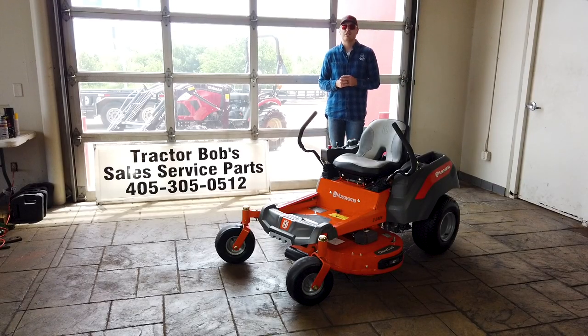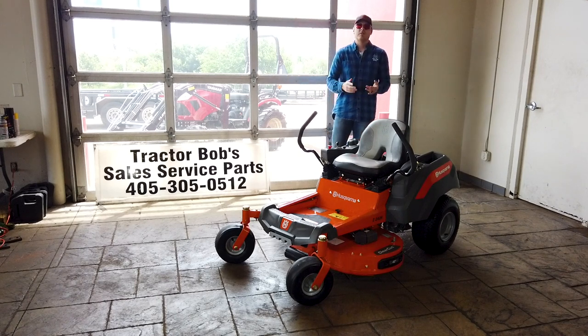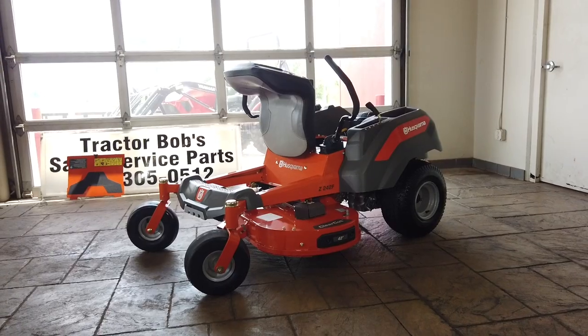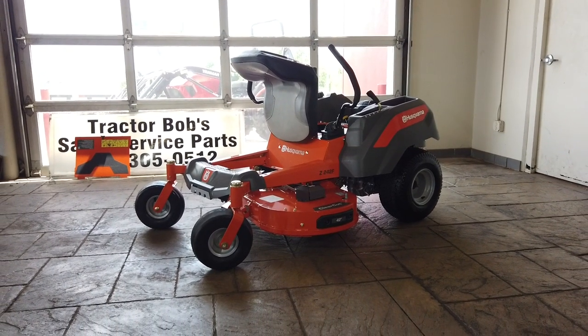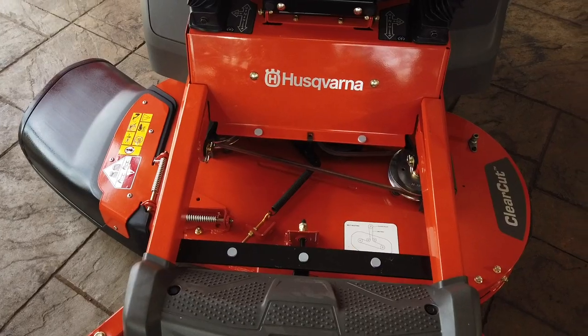Husqvarna highlights some of the features for this mower on their website, all of which include: fabricated deck, maintenance-free transmission, rugged frame and casters for a more rigid chassis, a convenient deck lift, and a removable foot plate.